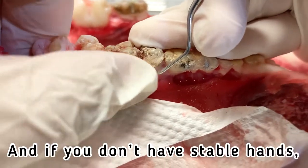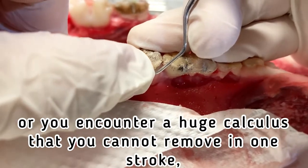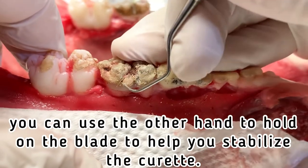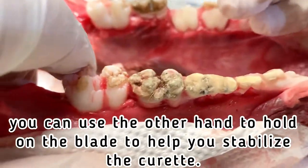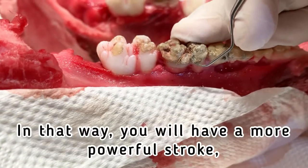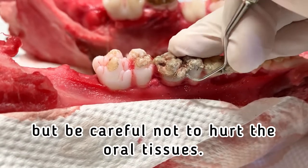If you don't have stable hands, or you encounter a huge calculus that you cannot remove in one stroke, you can use the other hand to hold on the blade to help stabilize the curette. In that way you will have a more powerful stroke, but be careful not to hurt the oral tissues.